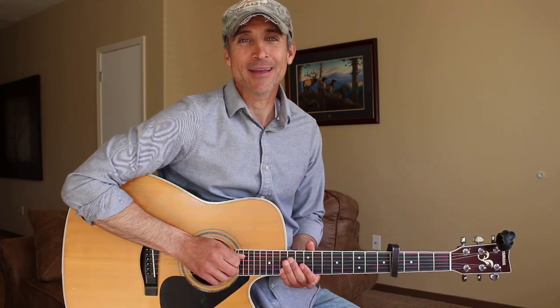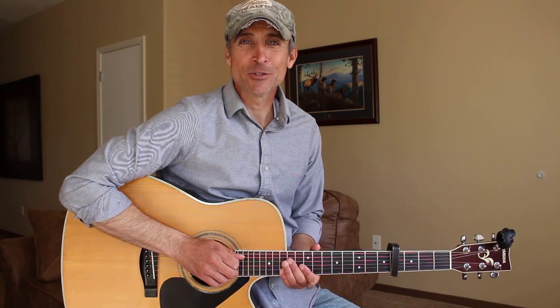Thank you so much for being here. Please leave a comment below and let me know if this video was helpful to you. Please subscribe if you haven't done that, and let me know what else you wanna learn on this channel. I appreciate you guys so much — you are so awesome and I really enjoy being able to teach you guys these songs. We'll see you again real soon.